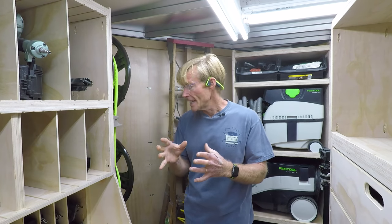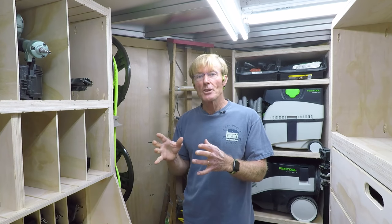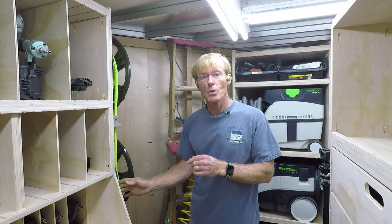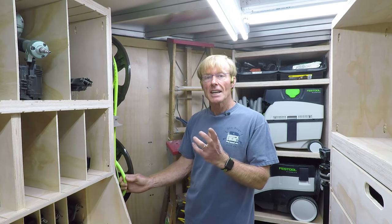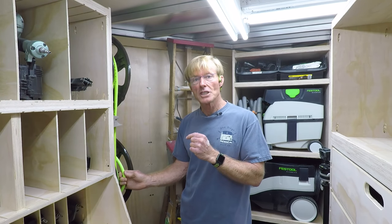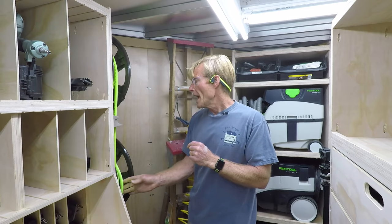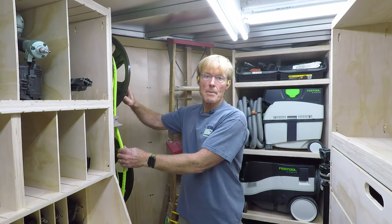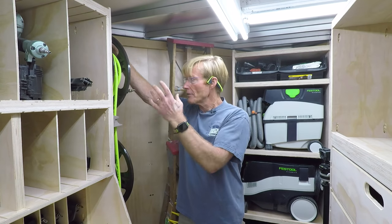I got it for $149, but right now at my store the link has it actually below a hundred dollars — I think it was $98 or $94. If I needed another one I'd get it. If I had waited a week and a half I could have saved a third of the price, so check that out if you're interested in a long heavy-duty cord.